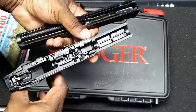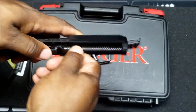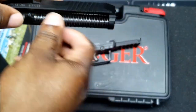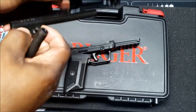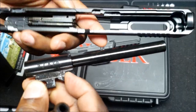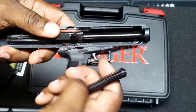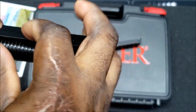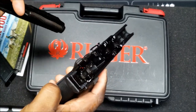Once stripped, you can see the interior — the guide rod assembly and the barrel. Everything looks nice and lubed inside. He then reassembles: the guide rod goes all the way down to the bottom, then put it back together.